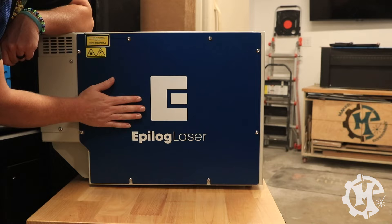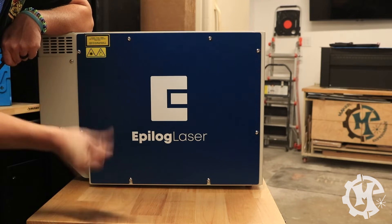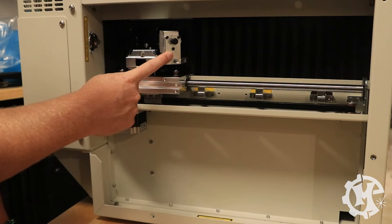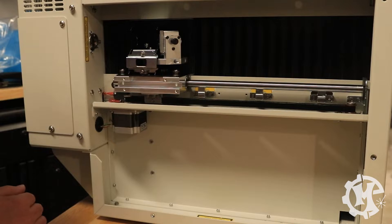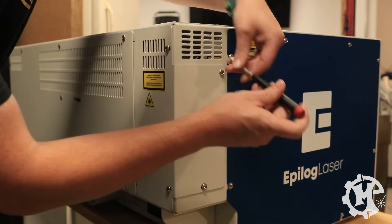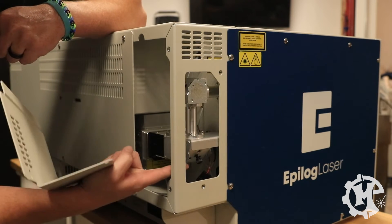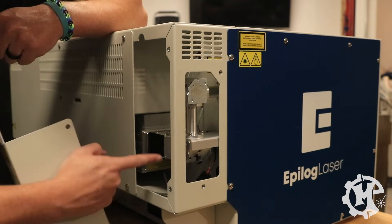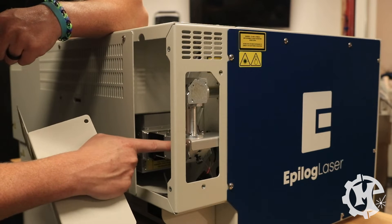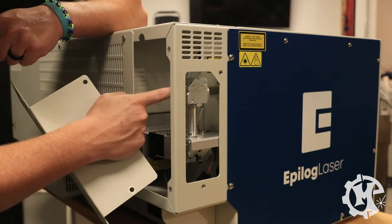On the left side of the machine, if you take off the panel, you'll see a Y-axis motor and one of the mirror assemblies. On the back left corner, there's a small access panel. If you take it off, you'll have one of the mirror assemblies, another mirror assembly, and you'll have access to the red dot pointer and where the laser actually goes into the mirror assemblies. So if you ever have to adjust the red dot pointer or that one mirror, all you have to do is take this one panel off.